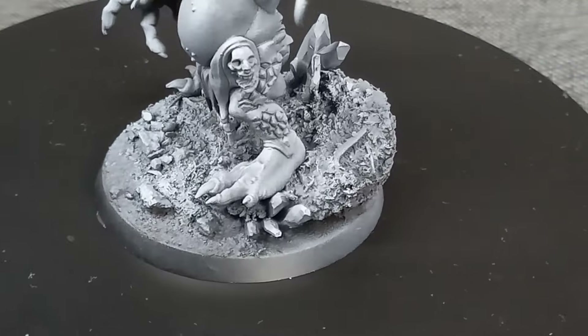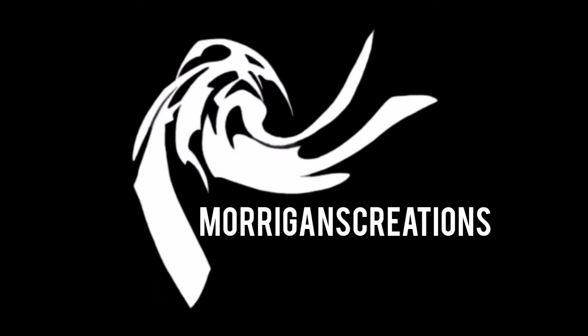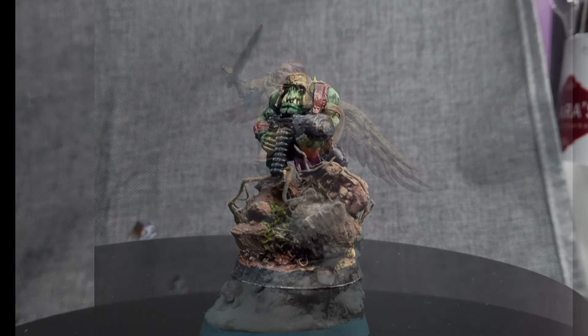Welcome back to Morrigan's Creations. In today's video I'm going to show you how I turn this plain old base into a rugged and crystal-covered one for my Rock Gut Trogoth. I've made a fair few bases in my time and in some cases I've had people asking how to make them, so I thought I'd go ahead and make this video.